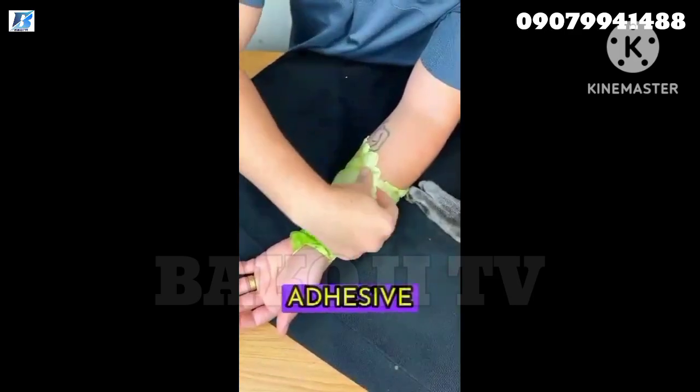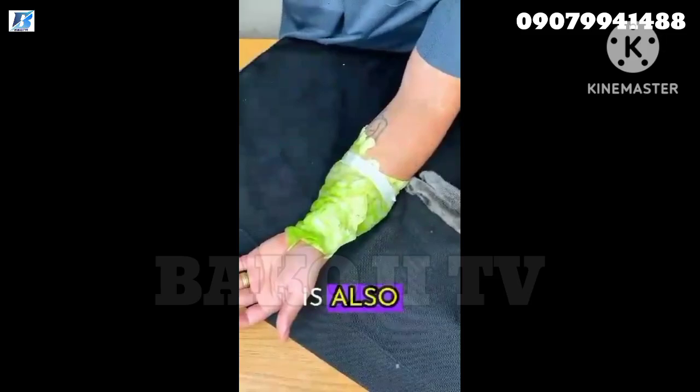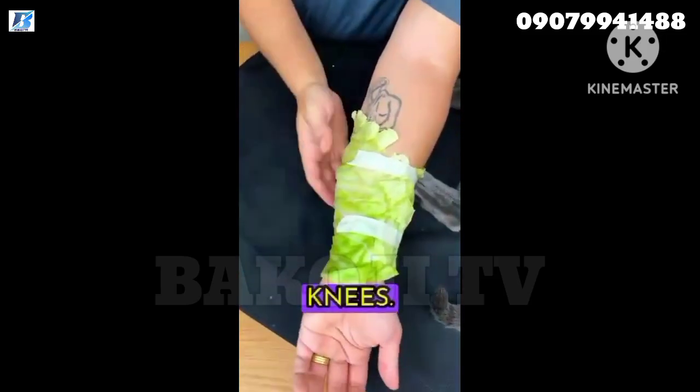use something to tie the cabbage up — it could be a cloth or some adhesive tape. Ideally, leave it on for at least an hour. This recipe is also great for relieving pain in the legs, arms, and spine. I also use it on my knees.